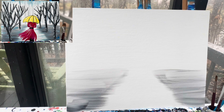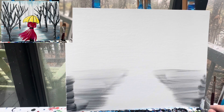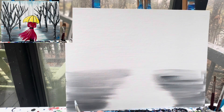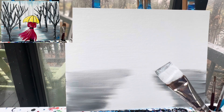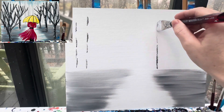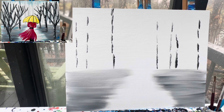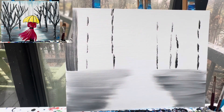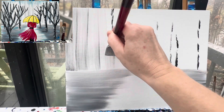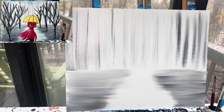We can grab a little bit more black paint towards the bottom or towards the edges to give them a nice deep color. With the same brush, I'm going to drop a couple of lines going vertically on my canvas. These lines can be close together or far apart. I'm gonna pull these lines up along the back edge — this is the start of our forest.